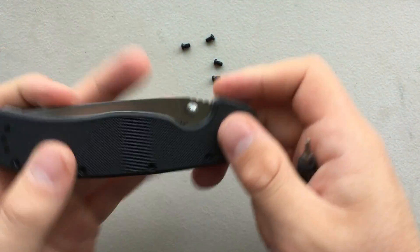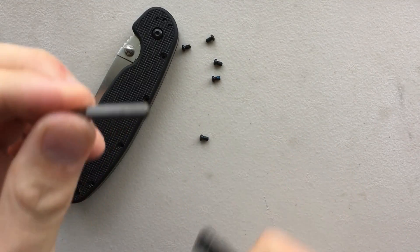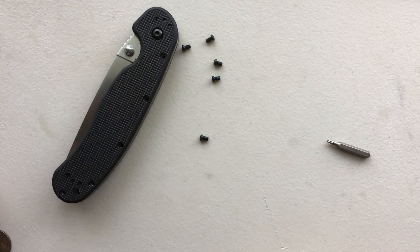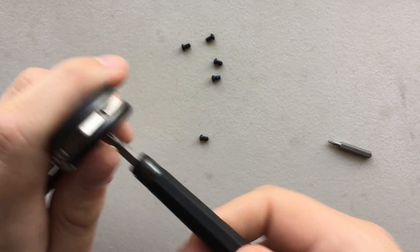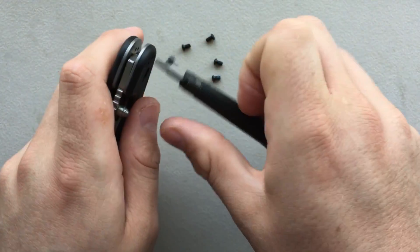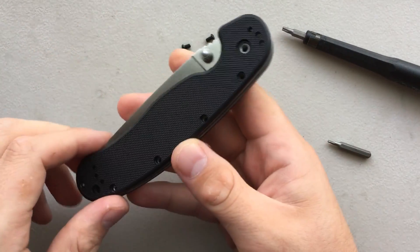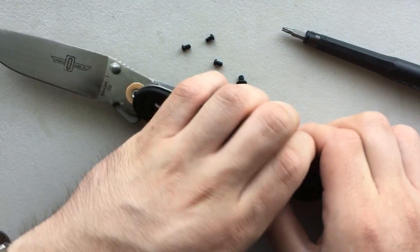Alright, so I've already popped out the handle screws using a Torx T6 bit. Now I'm going to move to the pivot, which requires a Torx T9. Pop the pivot out here for you — go ahead, pull the blade out, and lift.